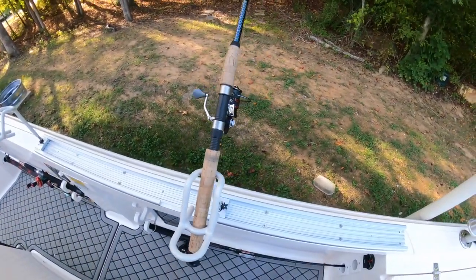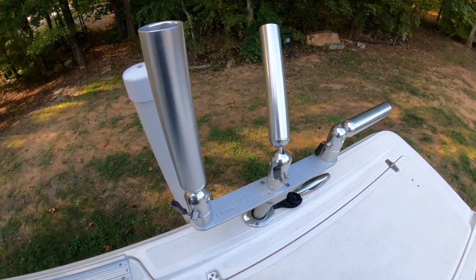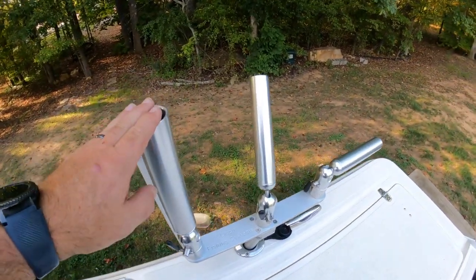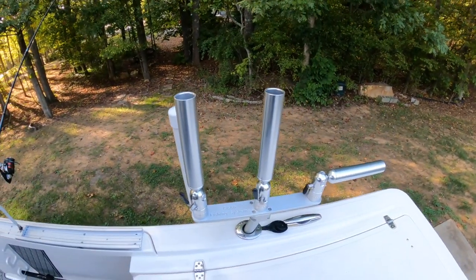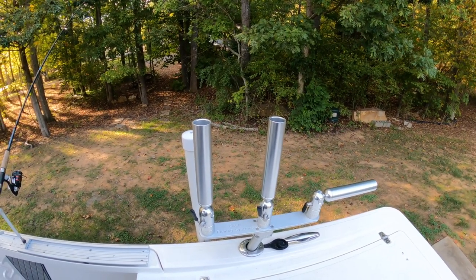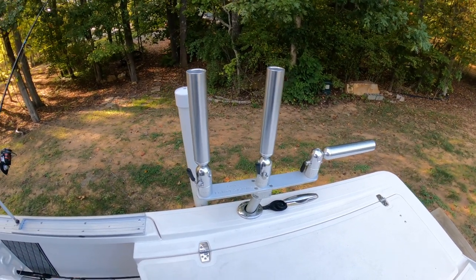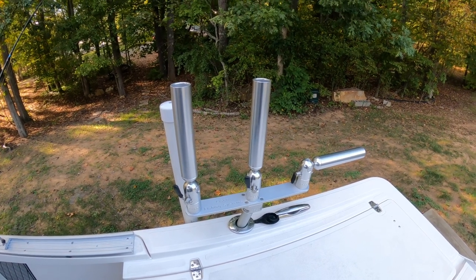The Smackdown style works better for downlining, but when I'm trolling I kind of like these tubular-style rod holders. If I'm pulling two and a half to three miles an hour, you can still use the Smackdown style back there too. But I really like the tubular style for storage when you're just cruising down the lake — I can set them straight up, load both sides full of rods. It's also great for rigging if I just want to stick a rod in there while I'm sitting here. I don't know that you can go wrong with either setup, but this is what I've got and so far I've really enjoyed it.